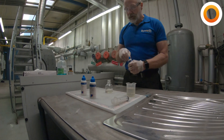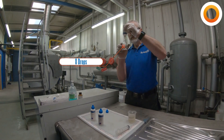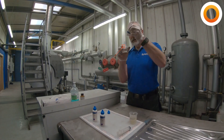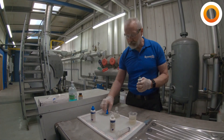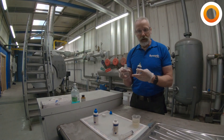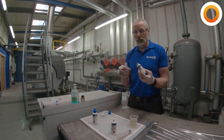Then we take hardness one — eight drops of this. And then the activator, hardness two. When we put this in, what we're expecting to happen is: if it stays blue, then we have soft water from our softener. If it turns pink, we've got hardness in the water.